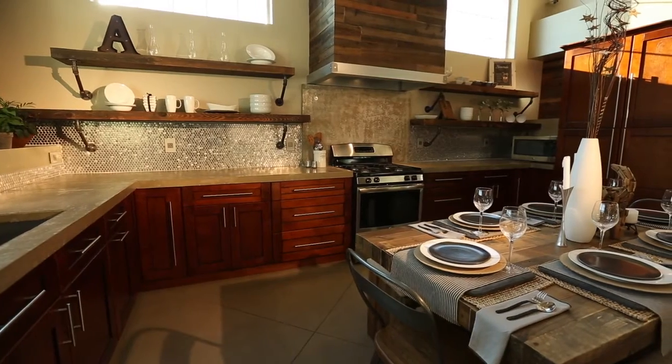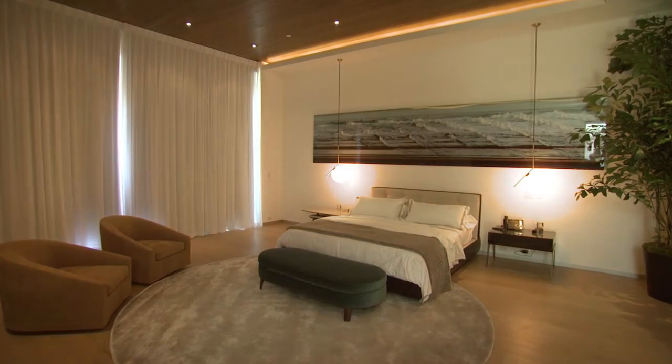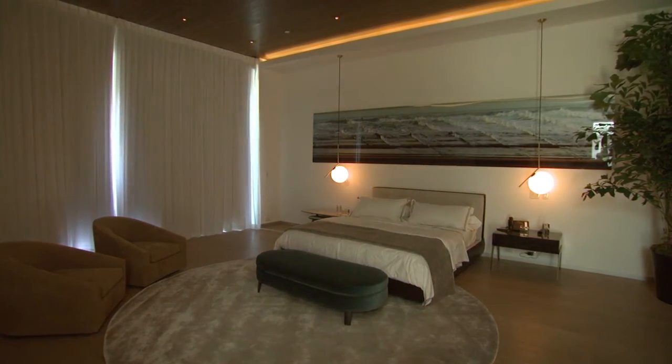Since Thomas Edison invented the light bulb, lighting has been an important part of our lives and how we live in our homes. As lighting evolved, dimming was introduced to create ambiance and inviting environments.